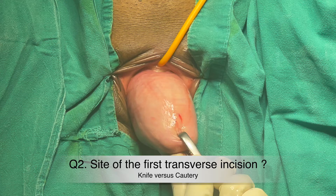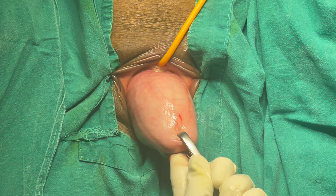Now is the time to give the first transverse incision. What should be the site? The answer is that it is at the cervicovaginal junction, but in most cases of prolapse like this one, it is not easy to delineate the rugosities and thus the cervicovaginal junction. So we give an incision around 1.5 centimeters above the os. To make this incision, we can either use cautery or a knife — each has different advantages and disadvantages.